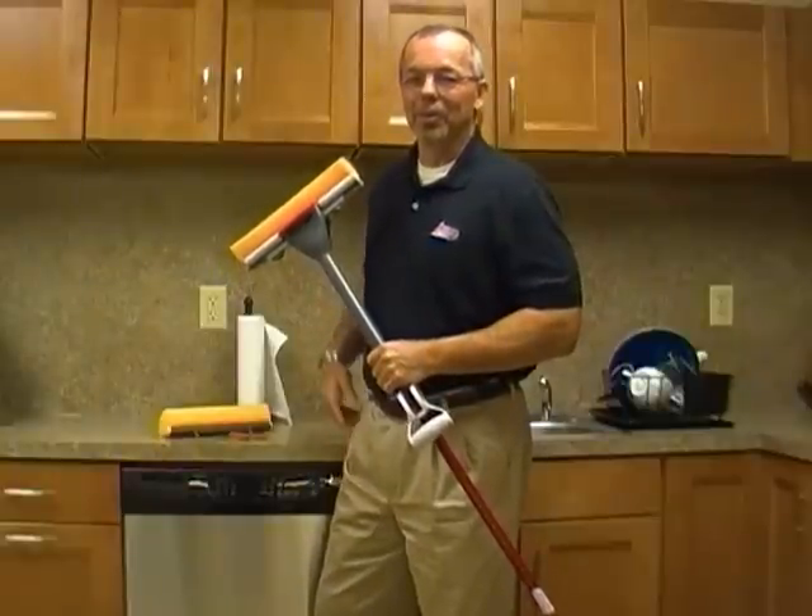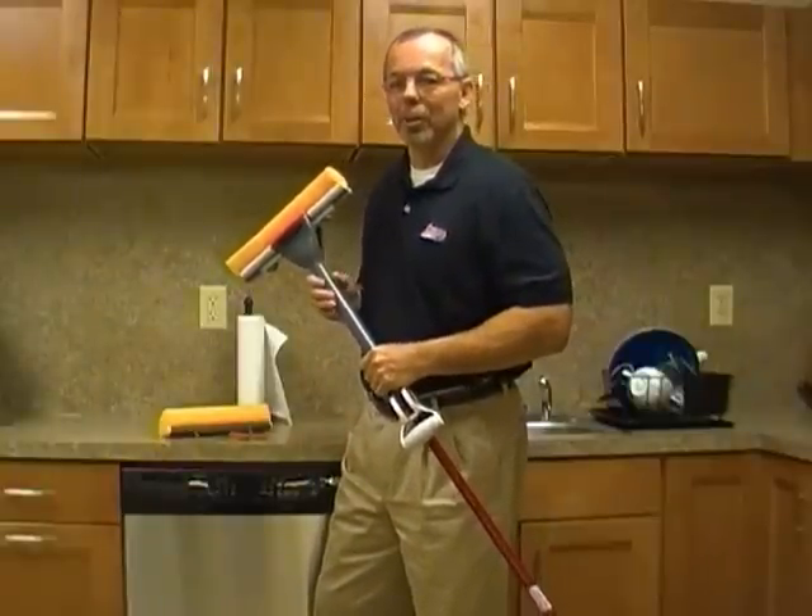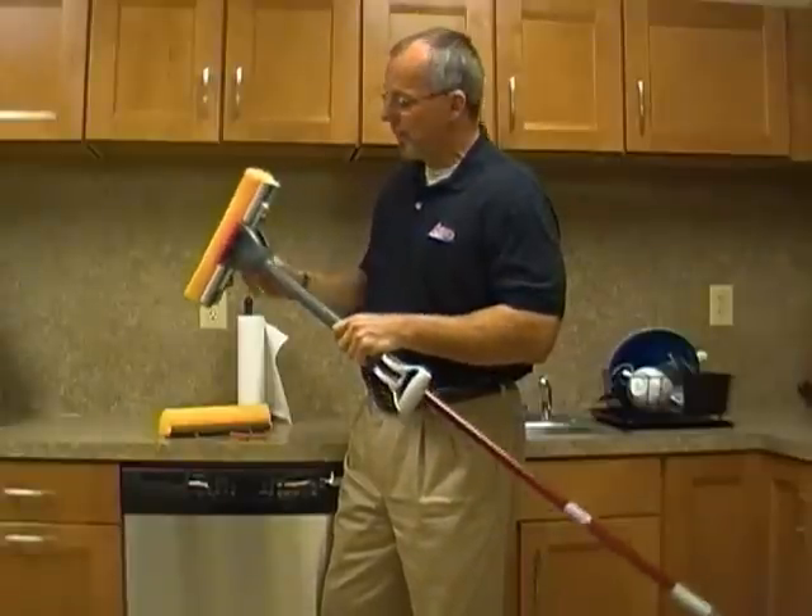Hi, I'm George from Quickie. I'd like to talk to you a little bit today about how easy it is to change a sponge on a CleanResults Roller Mop.